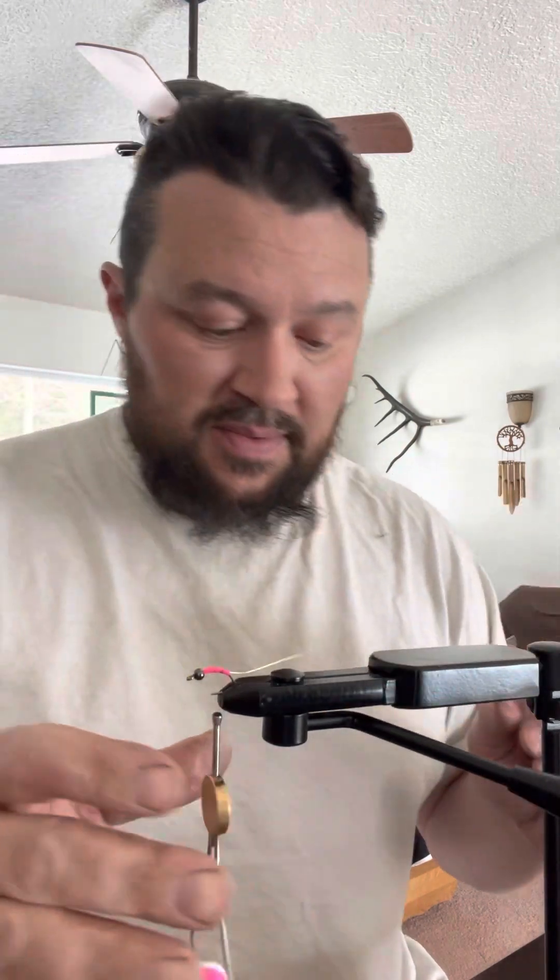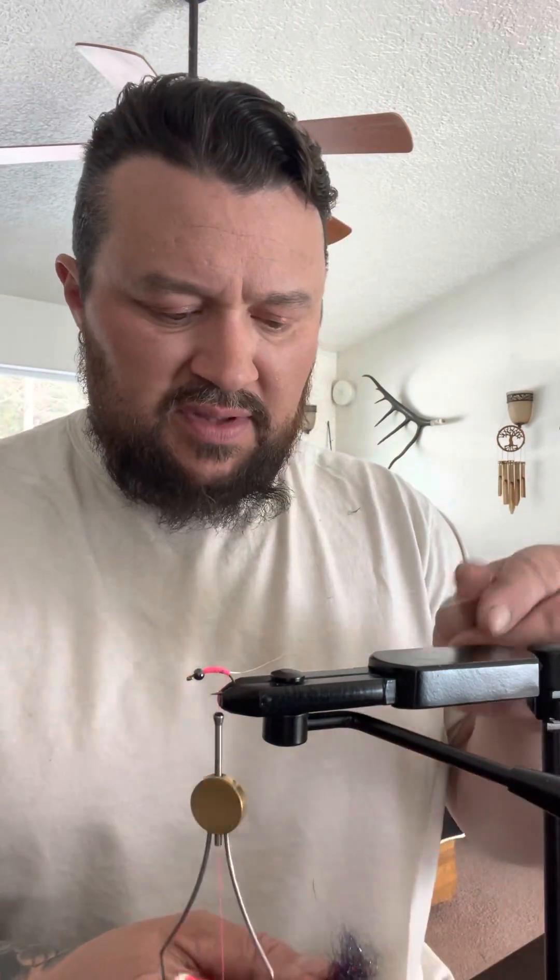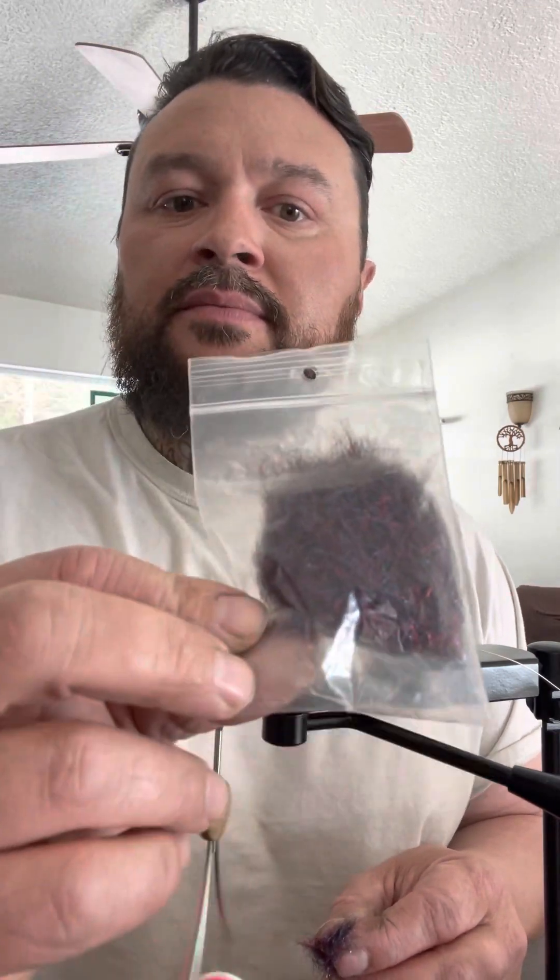Let's lay some dubbing. I want like a darker fly — a darker nymph. I'm using a black and blue and red mixture of ice dubbing, made by Hairline — Hairline Dubbing. I'm using a size six egg and caddis hook. Let's do it, spin this on here.